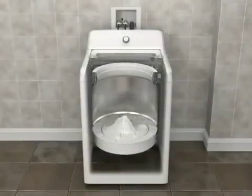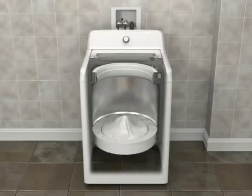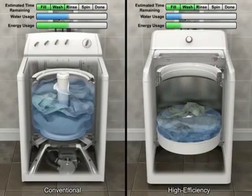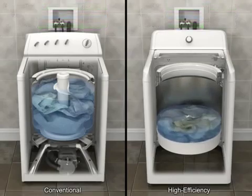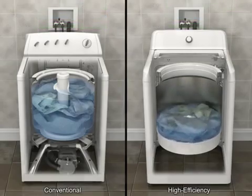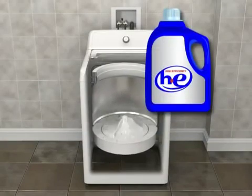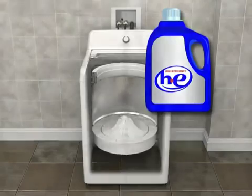High-efficiency washers look, sound, and work differently than conventional top-load washers in the following ways: they operate with lower water levels, they use less energy, the basket has more movement, the unique impeller moves items through small amounts of water efficiently and effectively, they require high-efficiency HE detergent, and they spin faster.